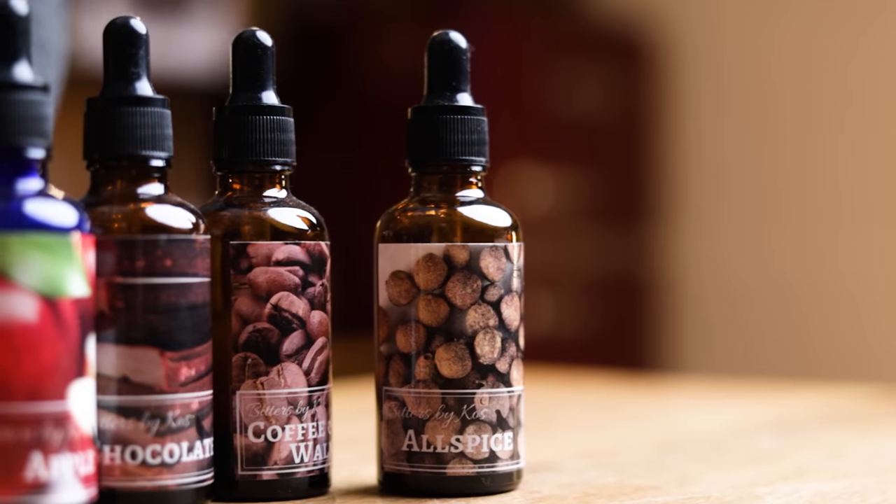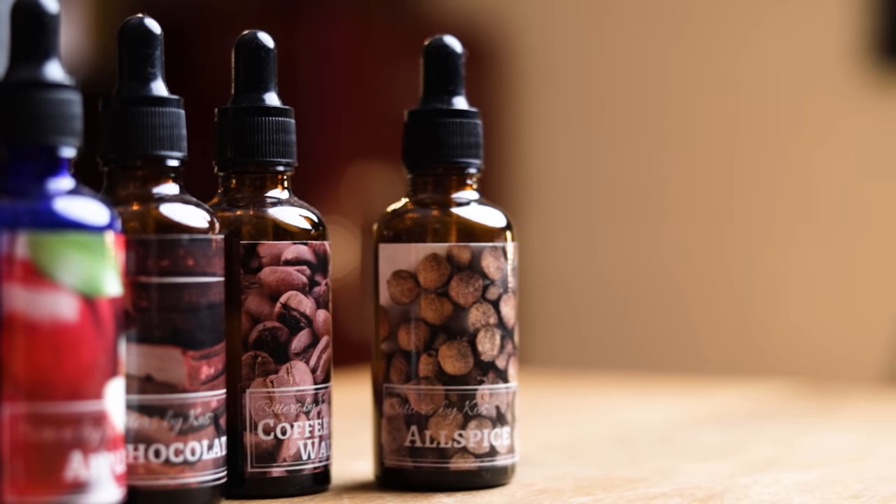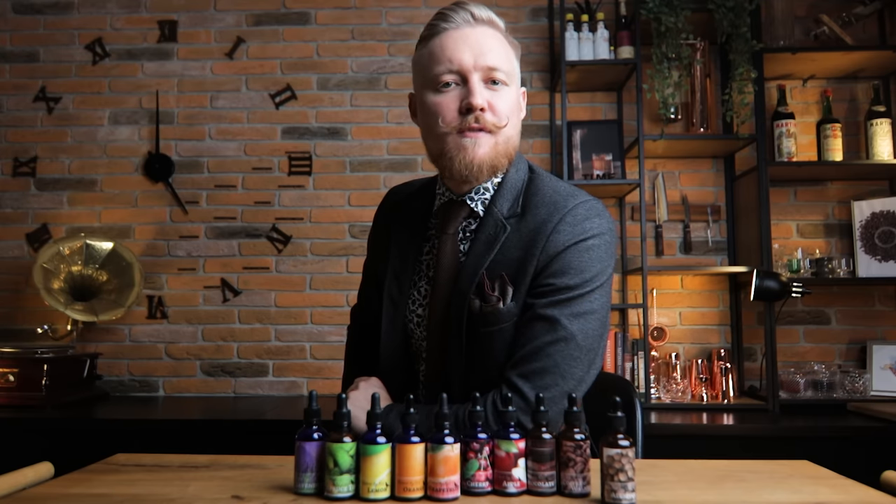Allspice, also known as pimento bitters. These have a rich, spicy, warm, almost festive flavor, so they're a perfect addition to your fall and winter cocktails. I've done an episode on homemade orange bitters a long time ago. That recipe has changed and developed since then, so if you'd like to see a new version of it, let me know in the comments. But we'll be doing other bitters from this collection as well, if that's something you'll find interesting and useful.